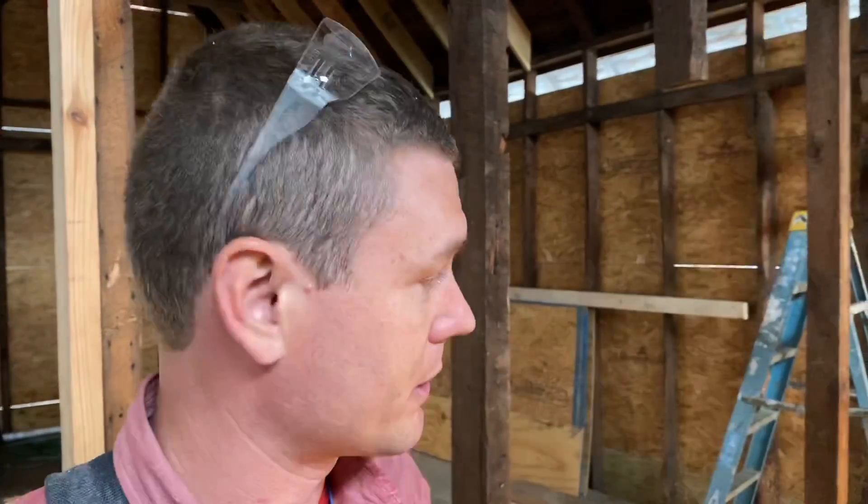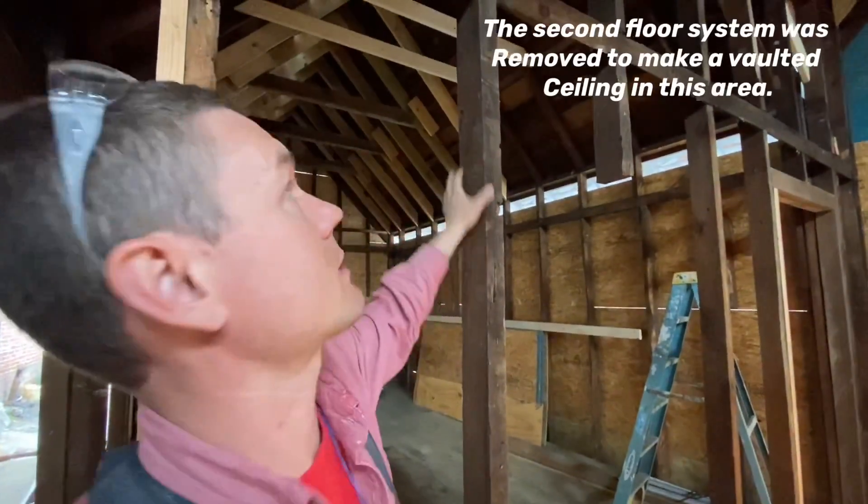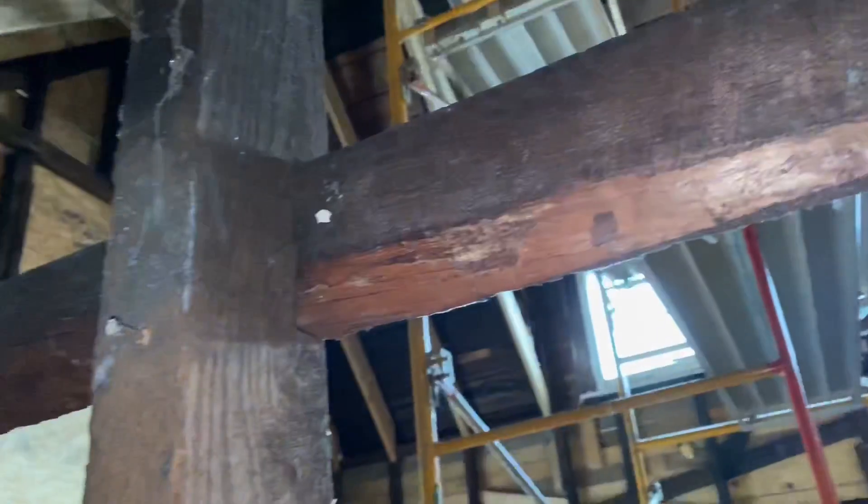First thing I want you to see is that this house is balloon framed, and what that means is that the studs go all the way from the first floor all the way to the roof, even through the second floor. In modern construction you build the wall system eight or nine feet high, build a floor system on top, and then build your upper walls. They didn't do that back then — they just built it from bottom to top in one shot. Now to support the floor system in the middle of the house, they installed this ledger. You can see that it is a one by four and it's notched into the stud.